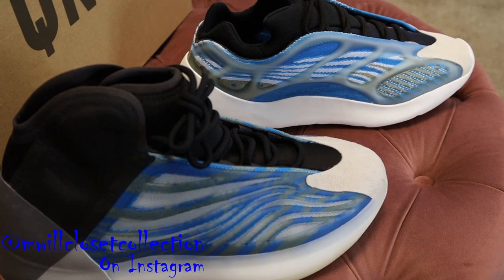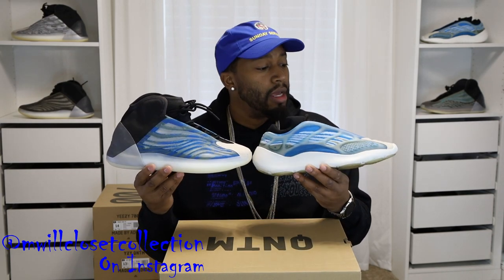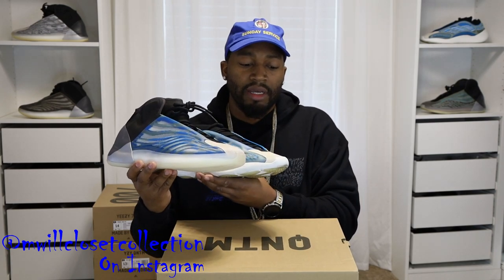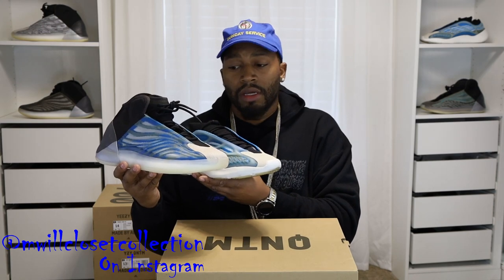Now comparing to the Adidas Yeezy 700 V3 Azareth — yes, I think it's the same blue. It even has the same olive color. One of my YouTube homies, John Alexander, said this is the high-top version of the Azareth, and I'll venture to say he's right. These are my most worn 700 V3s and the color of the toe patch is very close, even though it's rubber on the 700 V3s. The cage on the 700 V3s glows and the cage on the Frozen Blues glows, so I'm guessing the inspiration for the Frozen Blues came from the Azareth. If I had to pick one to wear every day, I'm going with the 700s.